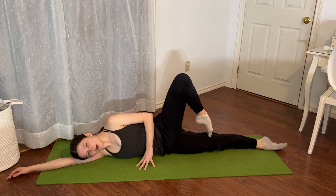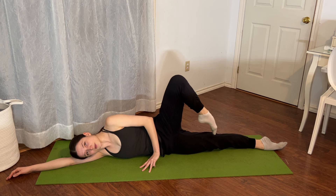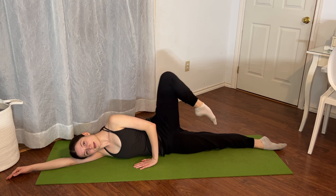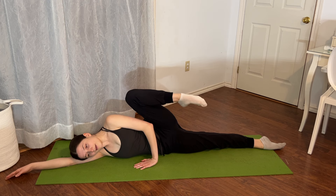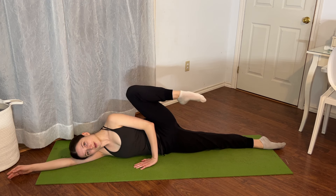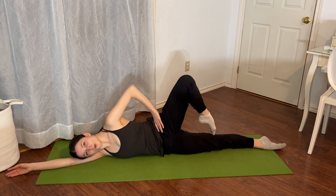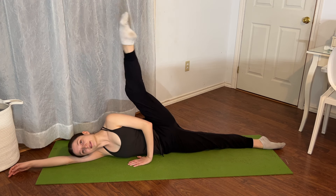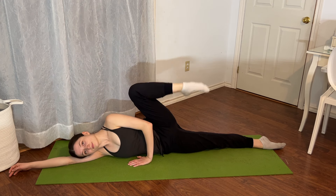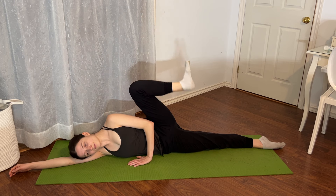Point the foot. Take the top leg on top of your bottom leg in a retiré. We're going to lift the knee for eight, tapping the toe each time — seven, six, five, four, three — don't let the hips open up — two, one. Then extend and bend for five, four, three — you can flex the foot if you need — two, and one.